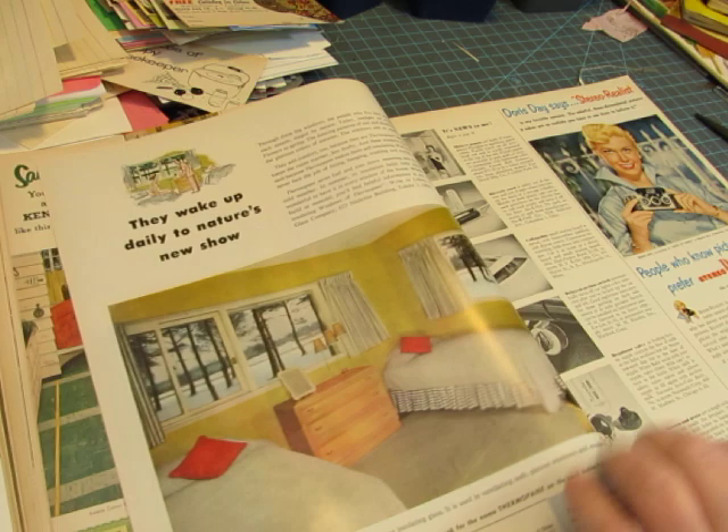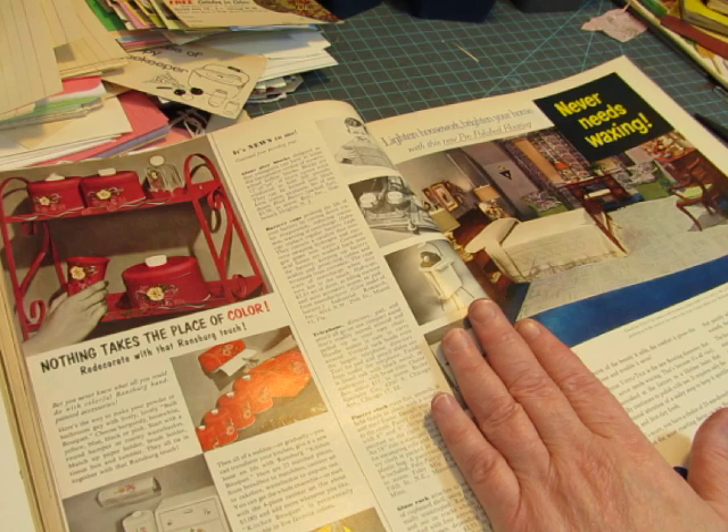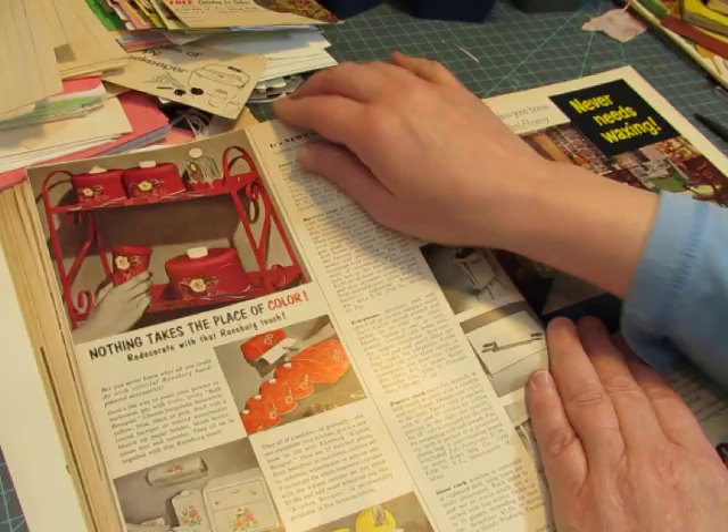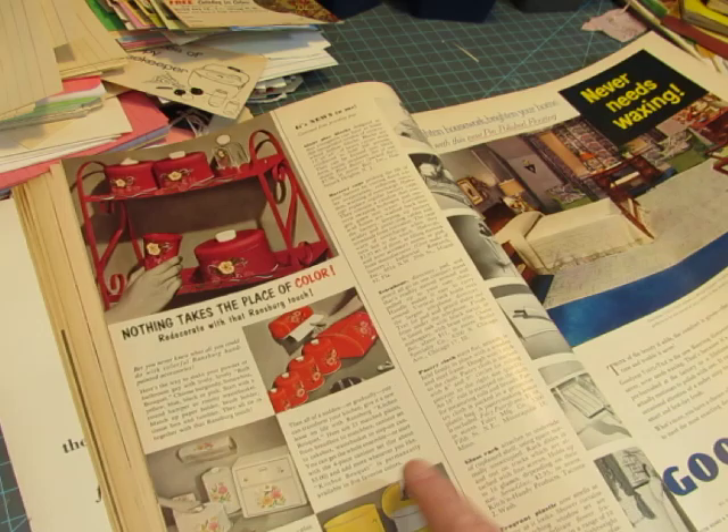There's Doris Day with her camera. That's beautiful — I would use that. So I could maybe use some of these in these journals. I'm not cutting up Doris Day... actually I would have to cut Doris Day. Maybe I could use some of the lower ones.